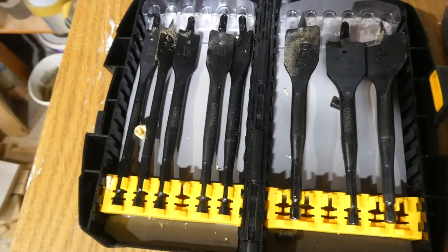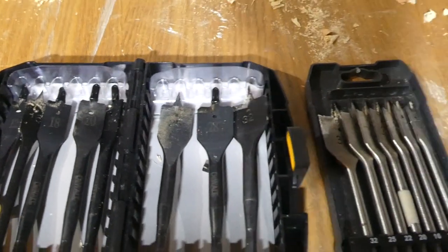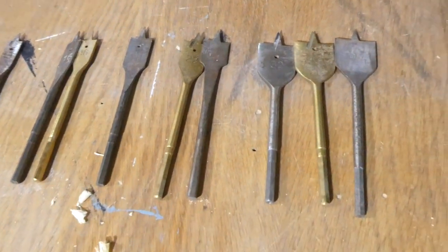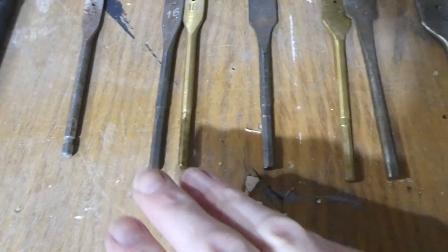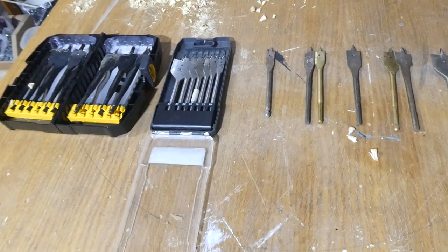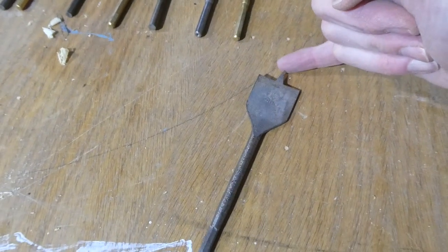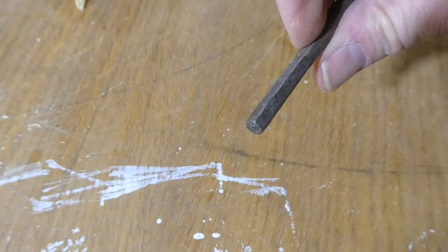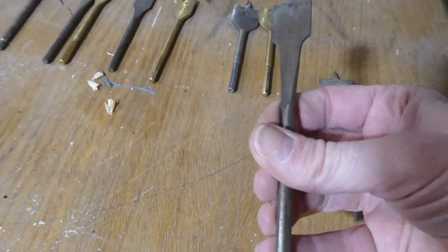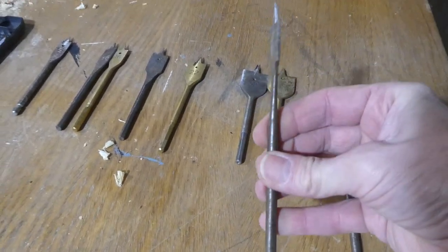You can get these in a range of different sizes. In this set we've got 12, 16, 18, 20, 22, 25, 28, and 32mm. In the other set we've got 10, 13, 16, 20, 22, 25, and 32mm. And here's some of my older spade bits: 13, 16, 20, 22, and 32mm. Some older ones are completely flat on top apart from the point, or have a completely round shank — that's a pretty cheap one, probably one of my earliest spade bits.